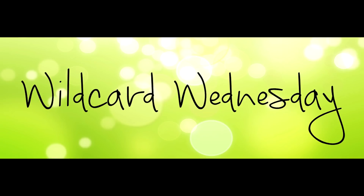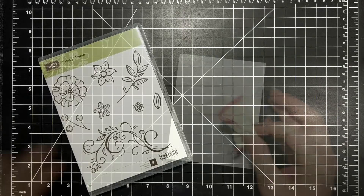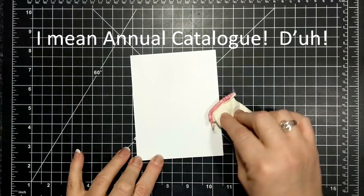Hi friends, it's Suzanne here from sunstampin.com. I'm a Canadian Stampin' Up demonstrator. I wanted to welcome you to another Wild Card Wednesday video on my YouTube channel and blog. For today's card I'm featuring the Falling Flowers stamp set. I got this stamp set a while back — it's in the occasions catalog and I have not used it once.